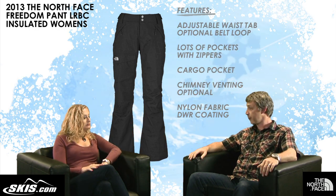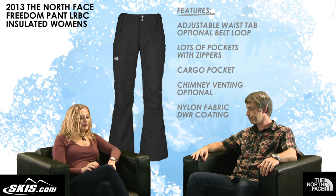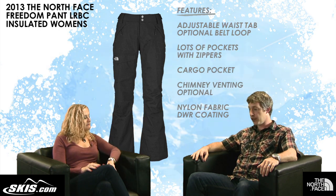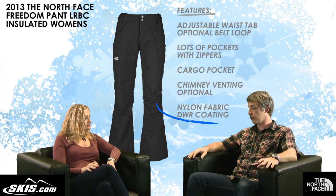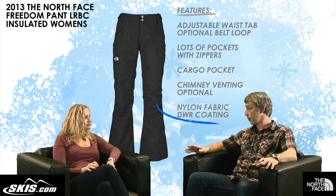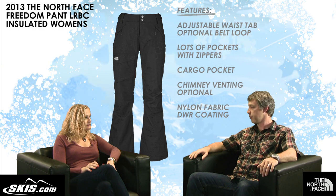As for durability, this is extremely durable fabrication — a nylon file fabric with a full DWR coating so it will help shed water, especially if you sit down in the snow or on the chairlift. This is definitely a fully featured, very, very durable pant.